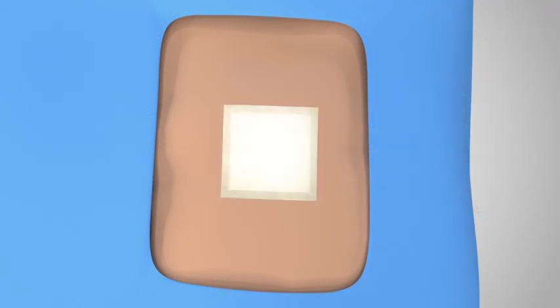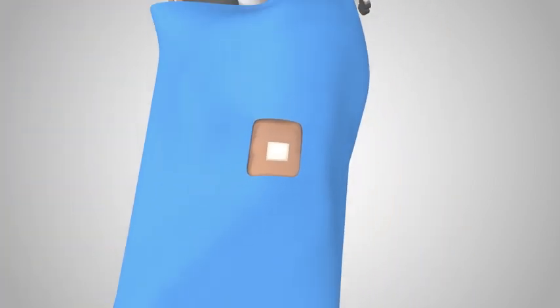Your surgeon will determine what, if any kind of fixation, is necessary during the procedure.